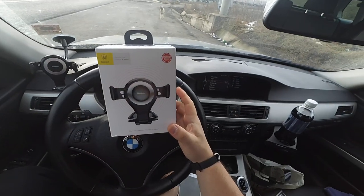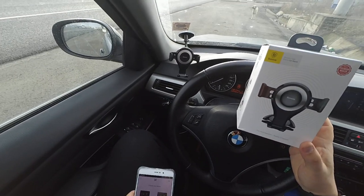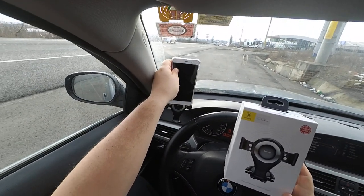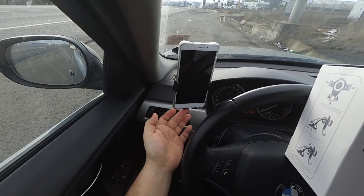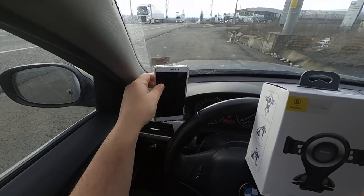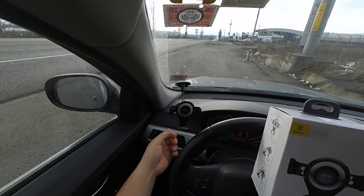What seemed very interesting about this holder is that you only need one hand to place the phone in the holder. You can simply put it like this using one hand, and once the phone's weight is pushing this arm down, these other two are gripping the phone firmly.